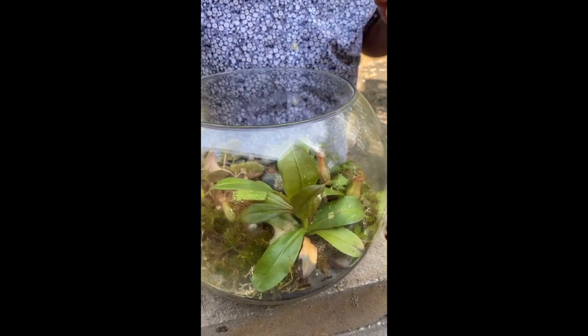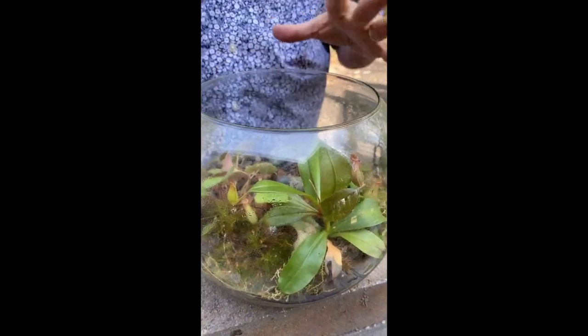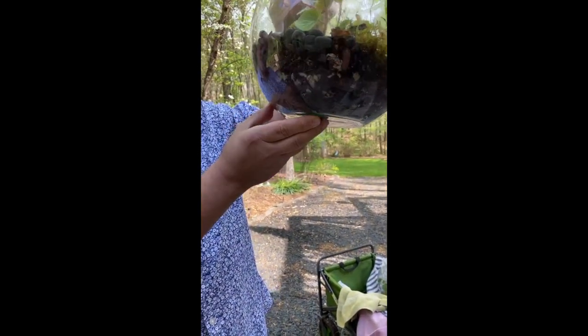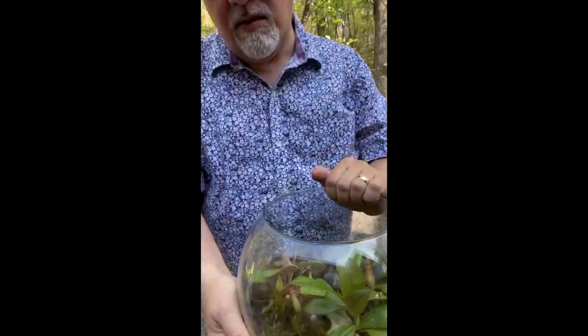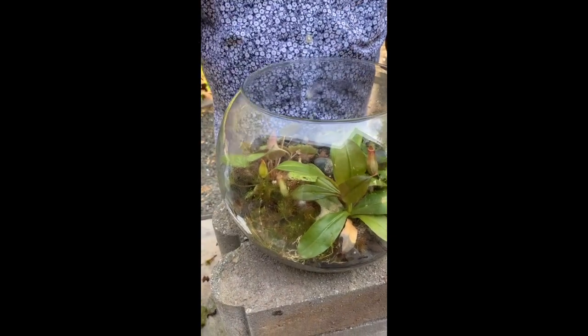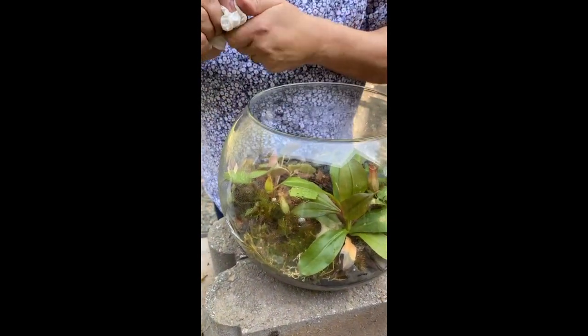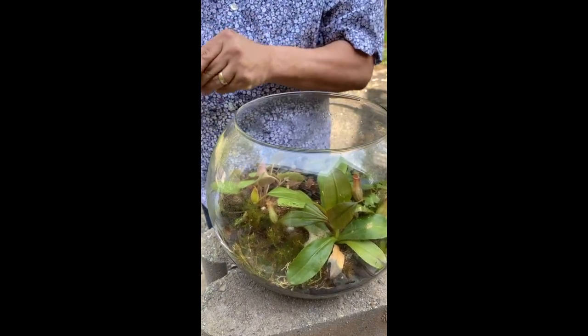One thing about terrariums — kind of like aquariums — is that people don't always love the maintenance. But I want to say: I haven't done maintenance on this terrarium in maybe a year. So it's not high maintenance at all, and quarantine is a good time to catch up. The condensation on the side of the glass shows all these plants are getting the moisture they need. If there's too much water, you'd see an inch of water pooling at the bottom, which isn't a good situation.